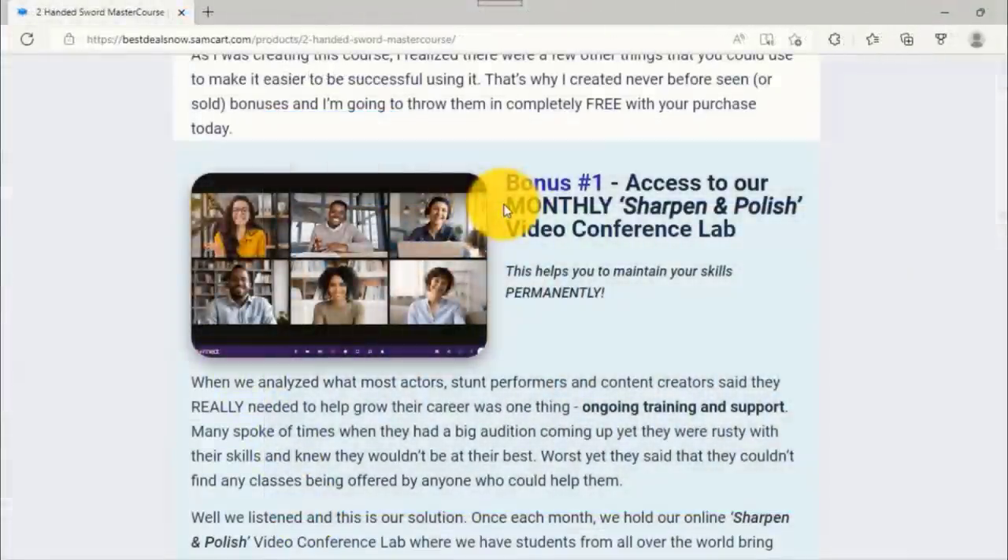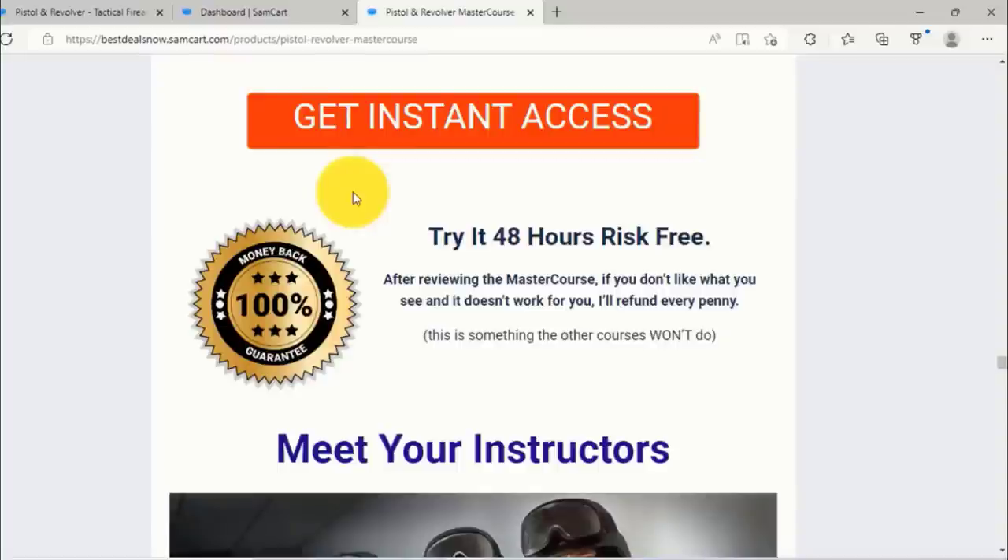Each month we also do a sharpened and polished video conference lab designed to help you with your career. Try our pistol and revolver master course for 48 hours, risk-free. After reviewing the master course, if you don't like what you see and it doesn't work for you, we'll refund every penny. We're passionate about making our customers happy and keeping them that way — well worth the investment if you're serious about learning pistol and revolver movie gun training.